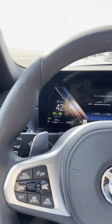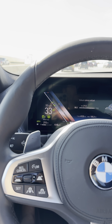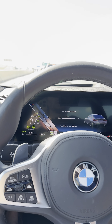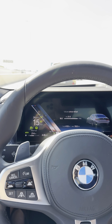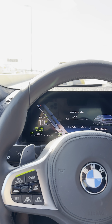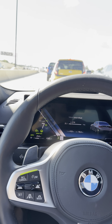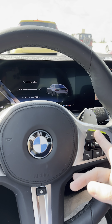Right now, we went above 40 and it deactivated the system, but now we're going to slow down again. Since I already activated it once recently, it's going to automatically re-activate it for me. It just re-activated — you can see assist plus — I did not have to press the mode button, and you can see the lights on the steering wheel will both turn green.